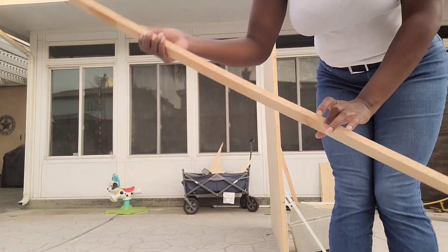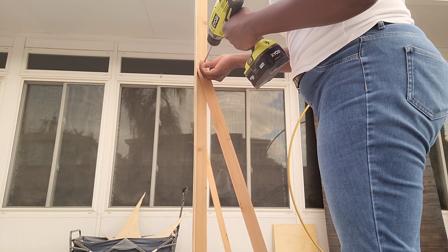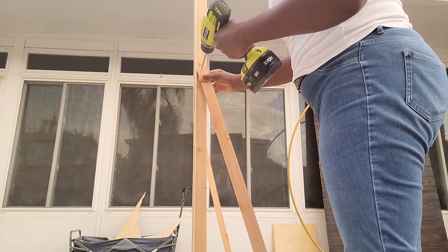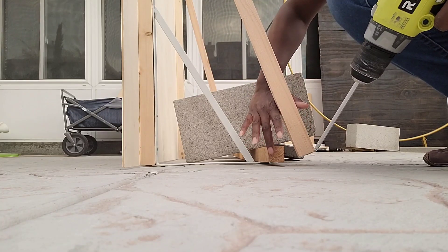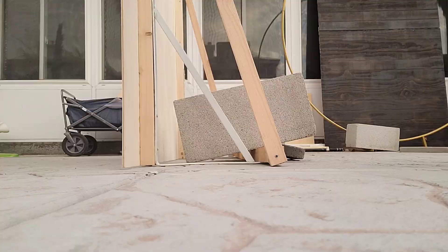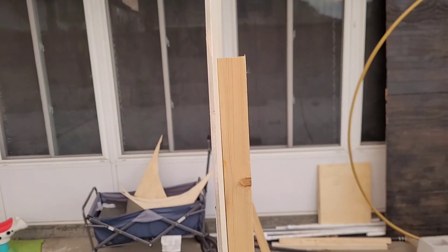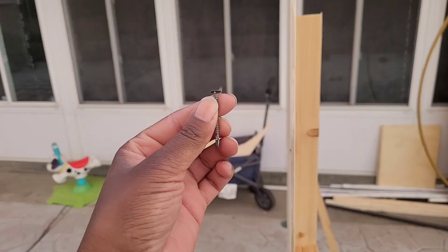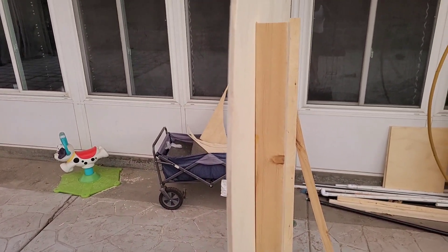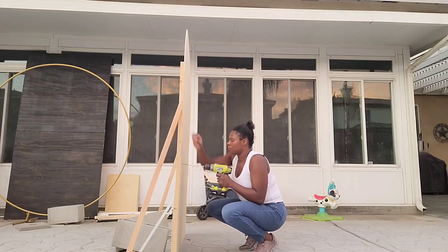Here's how the back of the wall looks with the cinder blocks on top of the furring strip. Now I'm taking a two-by-one inch strip — I bought two of these, cut to five feet each — and I'm attaching them at a 90-degree angle to create more support for the back of the wall. I'm pre-drilling a hole before putting the screws in. For extra security, I also screwed the furring strips directly to the board at two points on each side.